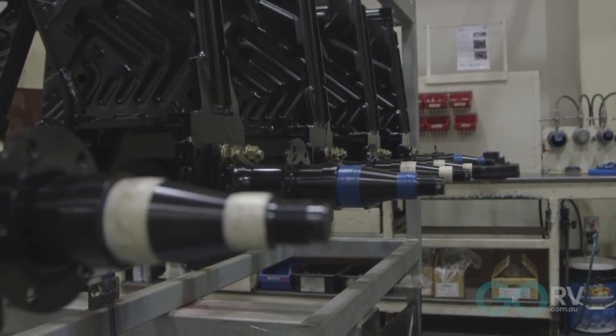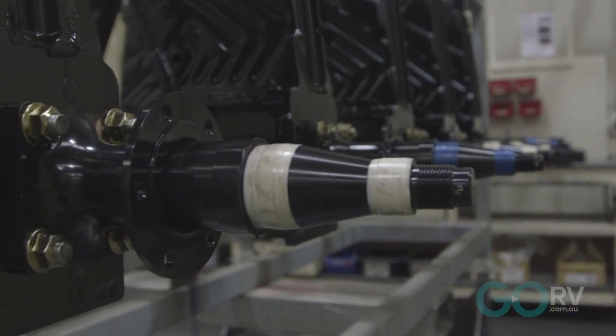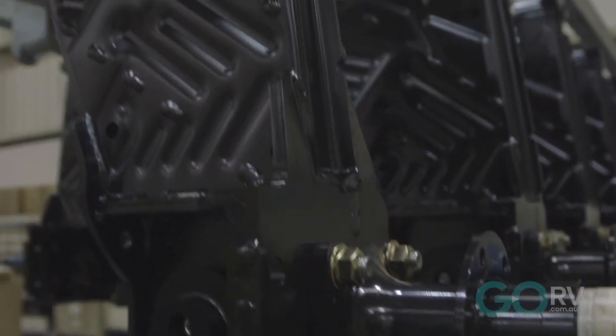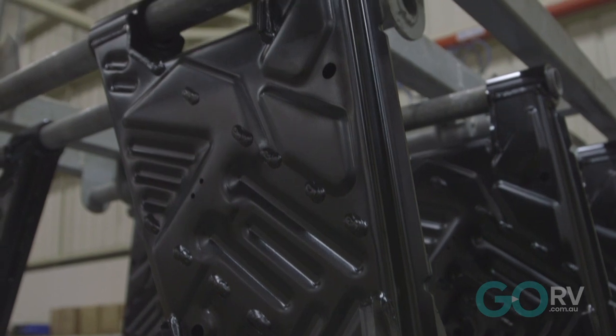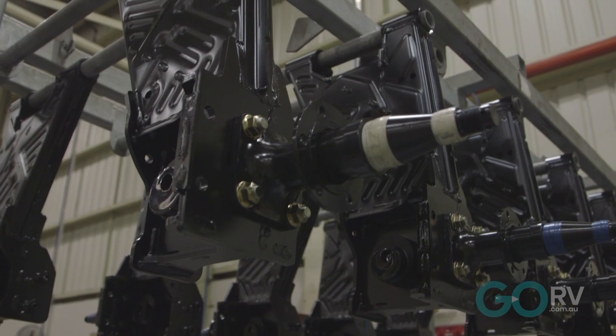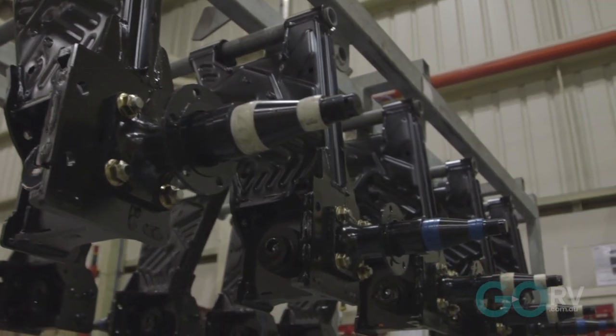Another thing to know about the Elko Enduro X suspension system is that it comes with a forged bolt-on stub axle. This provides two adjustable ride heights and, of course, increased strength as well. In the unlikely event that you ever need to replace the stub axle, it's nice to know that you can do that as well.